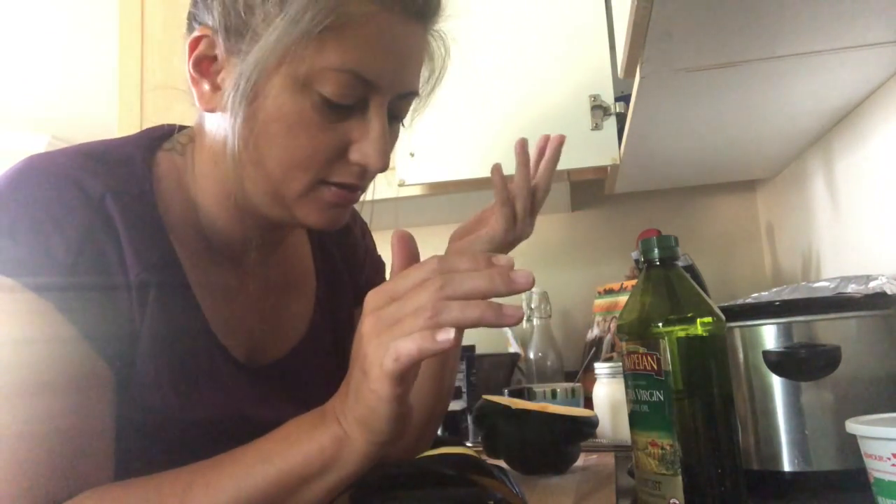I'm only going to make half of this today because this is going to be my lunch and I also need to throw together a little salad to go with it.